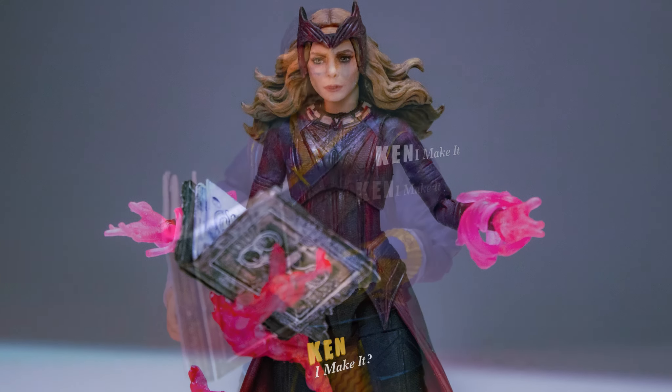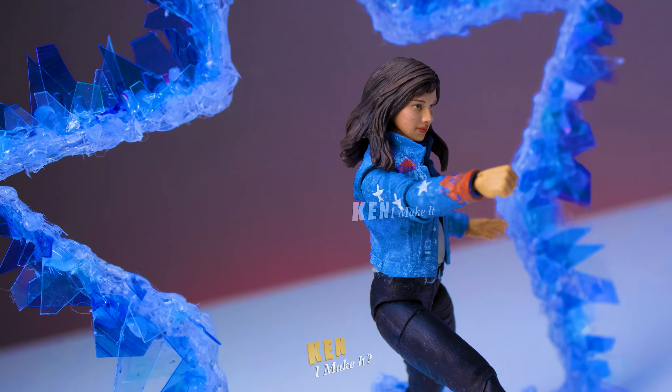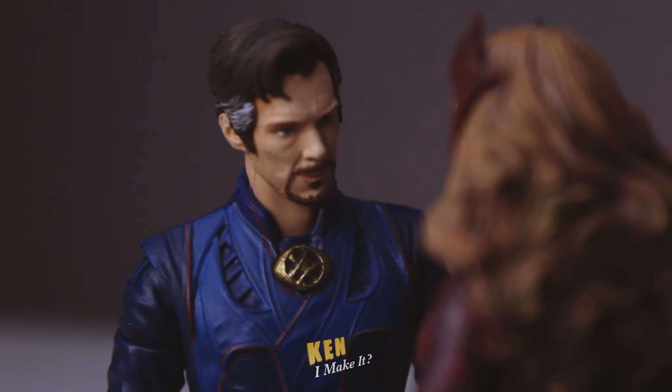Everyone gets their own prop, but Doctor Strange gets nothing? That doesn't seem fair.